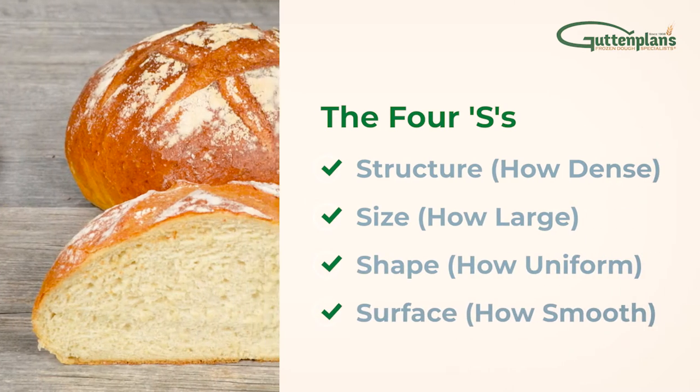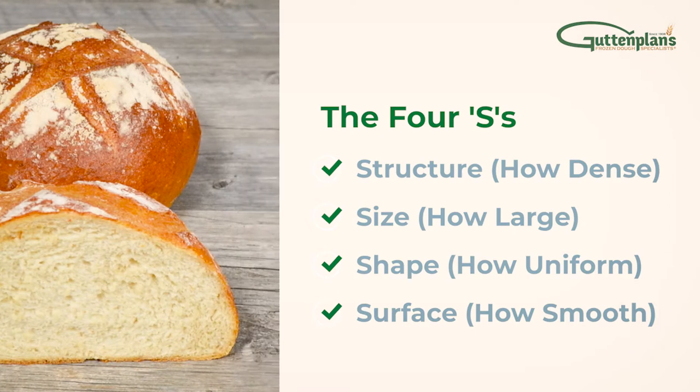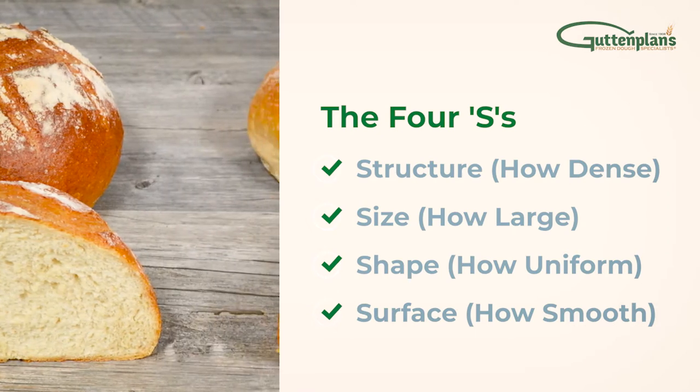The four S's are: structure — how dense; size — how large; shape — how uniform; and surface — how smooth.